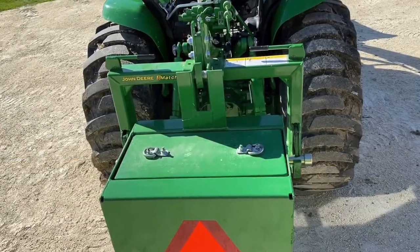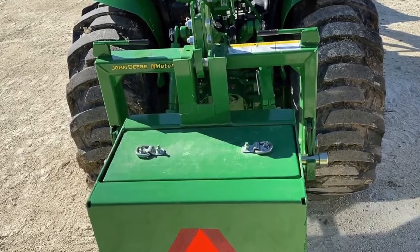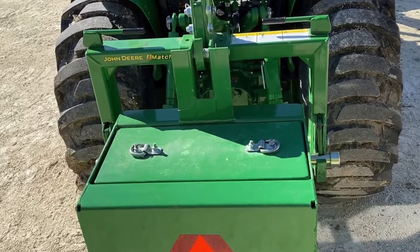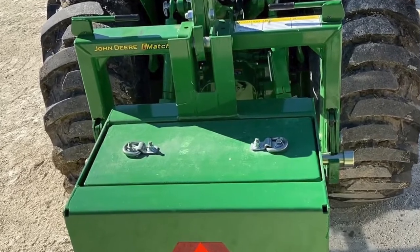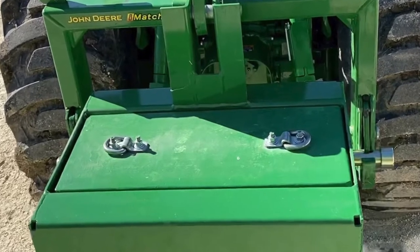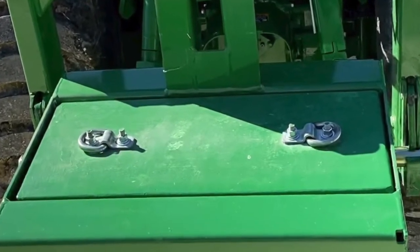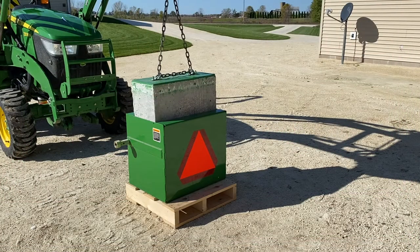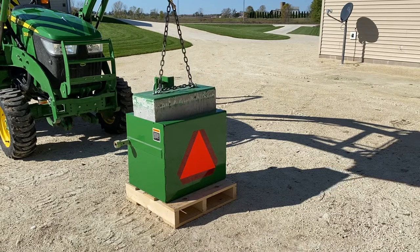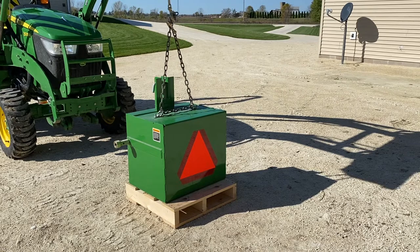I basically just formed up some 2x4s and plywood, made some U-brackets out of threaded rod, and once that all set up, I bolted some D-rings onto the top. Then I put the front and back sections in, tipped them towards the front and back, put the heavier center section down, and painted it green. And I'm basically set to go with that ballast box now.